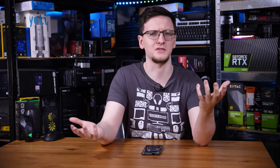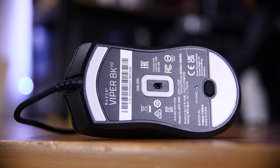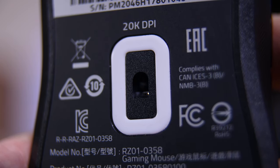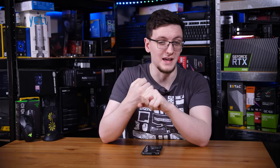It's all well and good having an 8000Hz polling rate, but if you don't upgrade the sensor and especially the switches you won't see much benefit. Happily, Razer has done the necessary upgrades. The sensor is the Razer Focus Plus, created in collaboration with PixArt, offering up to 20,000 DPI — though no one's going to use it that high — and 650 inches per second tracking, adjustable lift-off distance between 1 and 3mm, and a claimed 99.6% resolution accuracy.